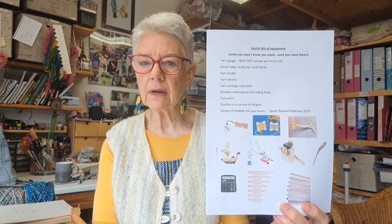Just things that are really handy to have around such as, for example, a yarn gauge. You can get loads of different ones of these — wraps per inch and a suggested set for them. I love my Ashford plastic threading hook because it doesn't damage the threads, your yarns — and a very important calculator so I can do my sums.